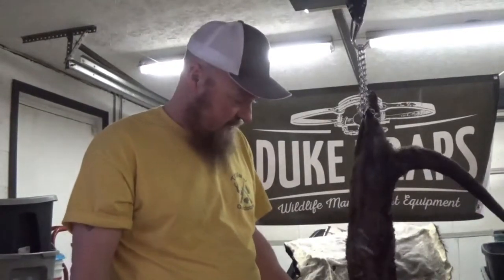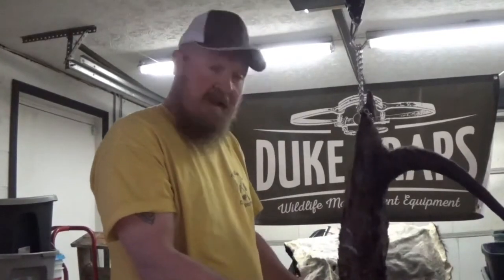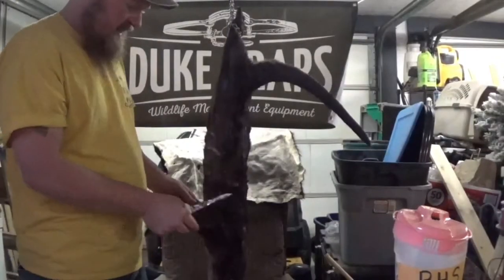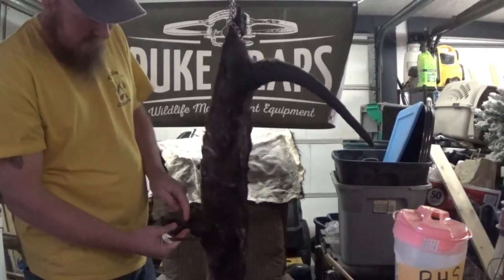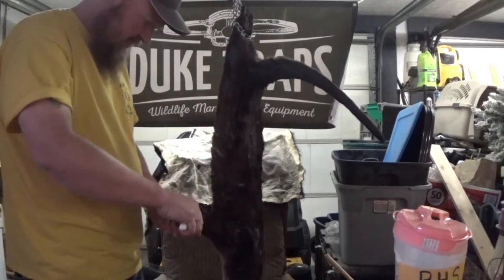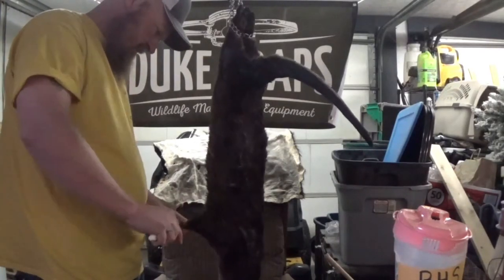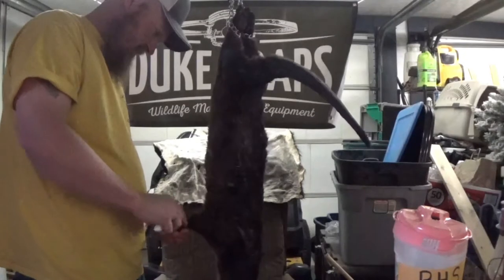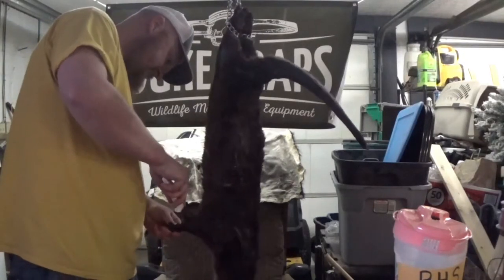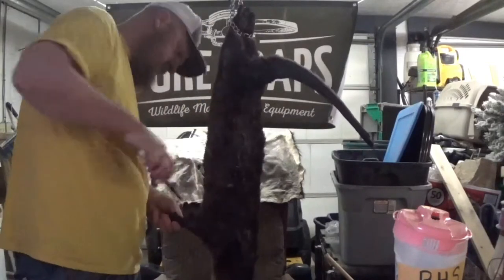First thing we're going to do is cut around the feet, and we'll go from there — see what we got. Come back here right back at the heel and we'll make my cut. Try to keep as much fur as I can, going all the way around.